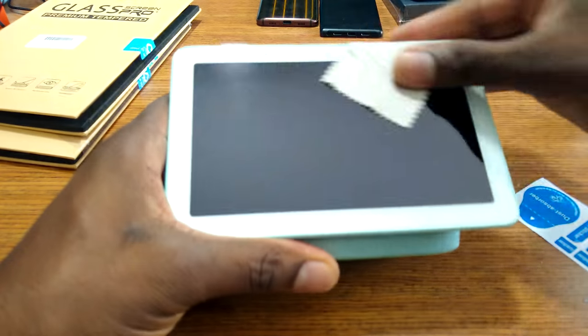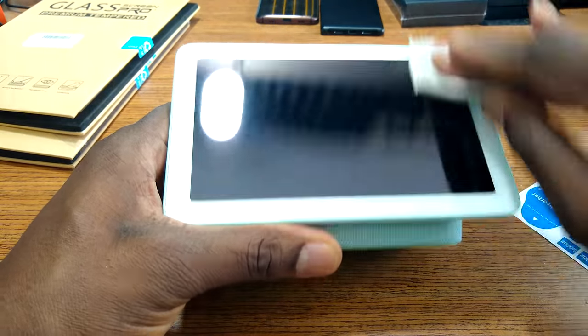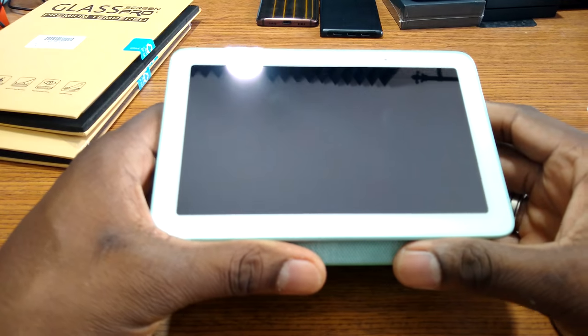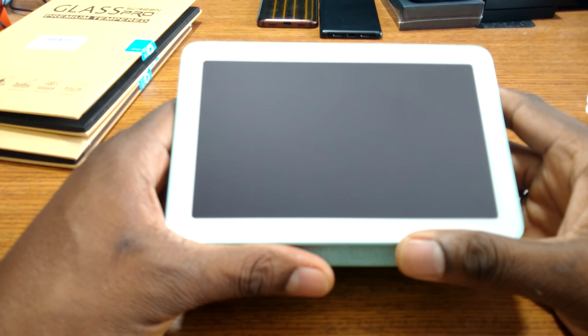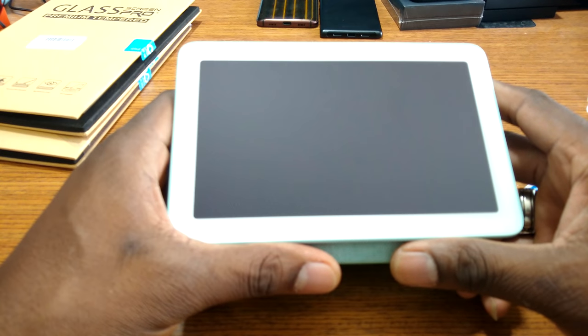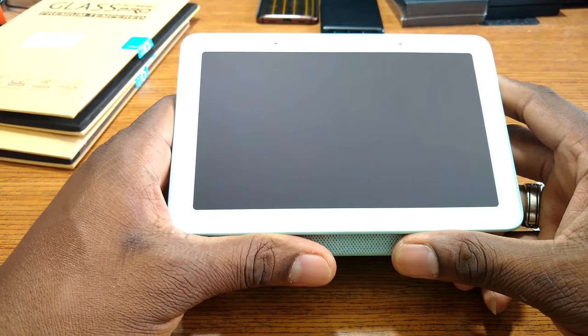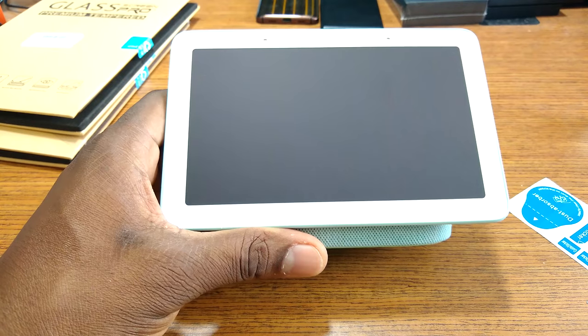So there you have it, folks. Do you guys have a tempered glass on your Google Home Hub? Let me know in the comments if you don't, if you're considering one. Looks like this one is a win right here. You get three of them, so if you do make a mistake, you'll be able to put another one on. Three packs for 10 bucks. It looks like there's a little coupon right now — 5% off. Check the box before you check out and you'll have your nice three pack here for under 10 bucks. That's your man Jay. See you in the next one. Take care.